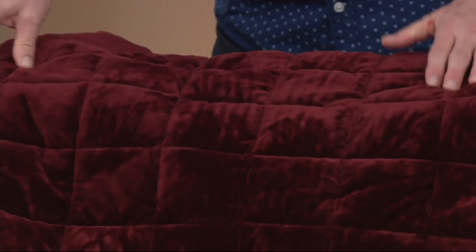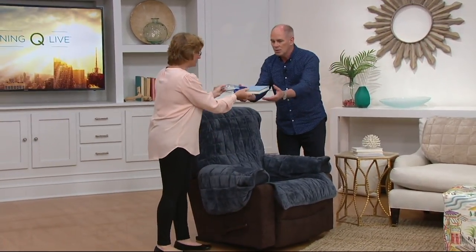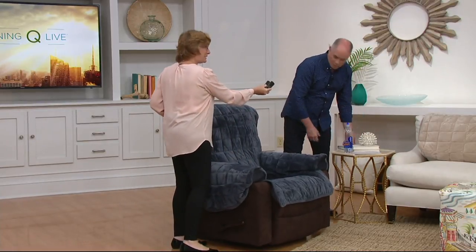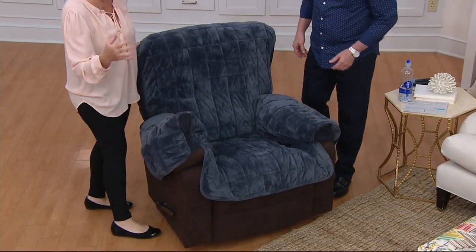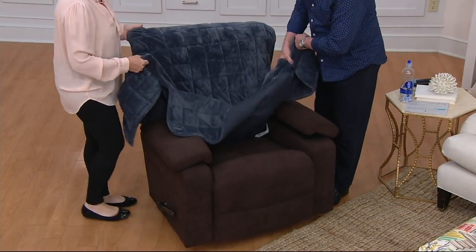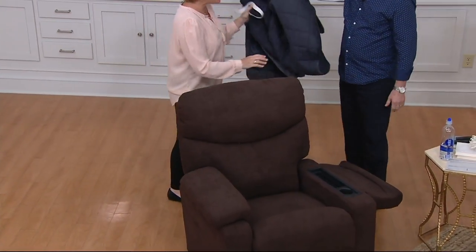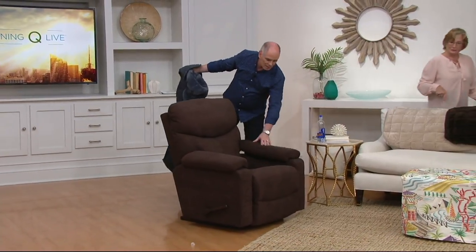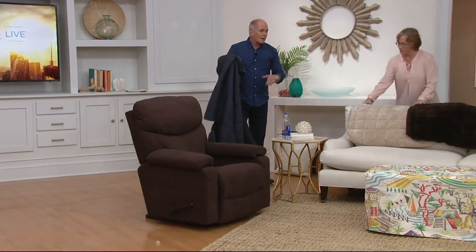These are machine washable. How would you like to put your recliner in the washing machine? Let me show you how easy this is to take on and off. Let's just say something spills — you take it off, put it in the washer, put it in the dryer. What color would you like? Because people think they'd love a light color but usually avoid it — let's put the taupe on.